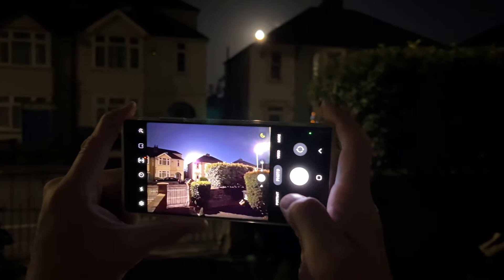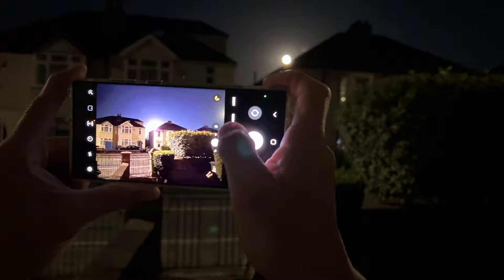What's up guys, how are you doing? Paul Detection here and I just want to quickly show you how great the zoom is on this S22 Ultra when I'm trying to photograph the moon.